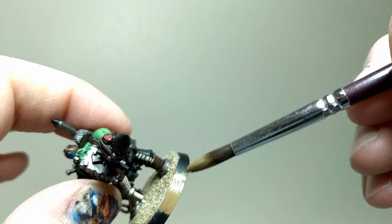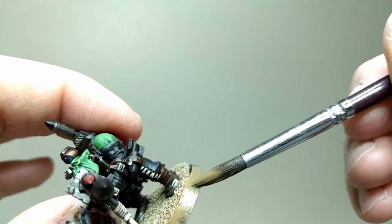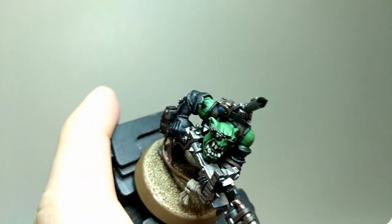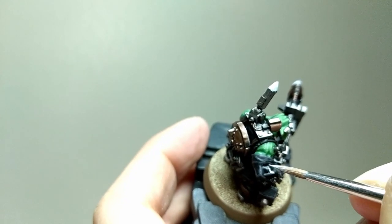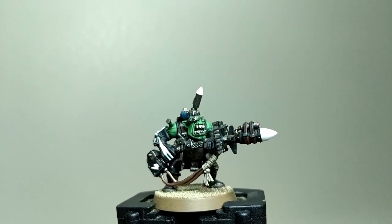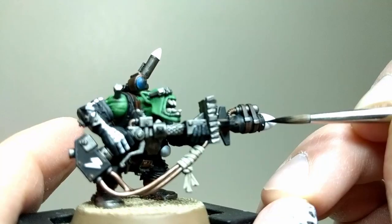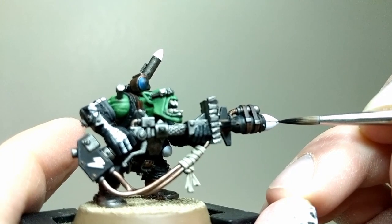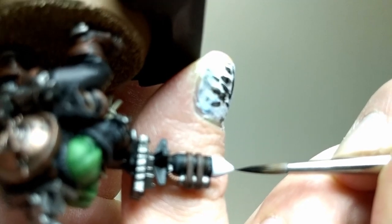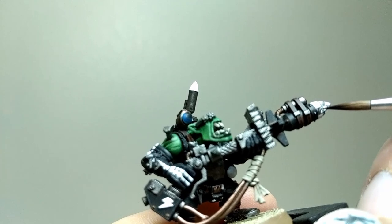I then painted the rim of the base with Steel Legion Drab. Now, time to get a small brush and paint all of the checks. I started this by painting Ceramite White on the tips of the missiles, a line on the gloves, and the lightning bolt on the power pack. This was applied in many thin coats — patience was needed. Once the white was applied, I painted small lines of black on the tips of the missiles in a square pattern. These square lines were then filled in with black in a checkered pattern, done with a small brush and multiple coats.